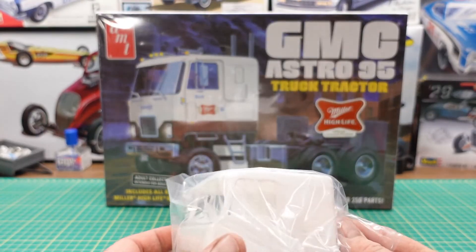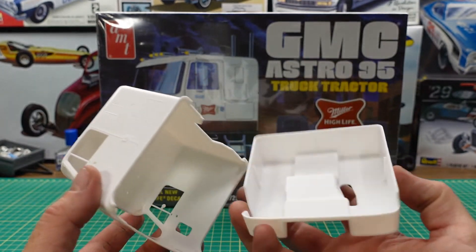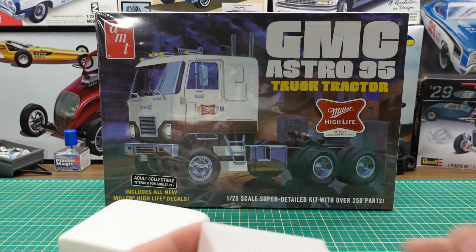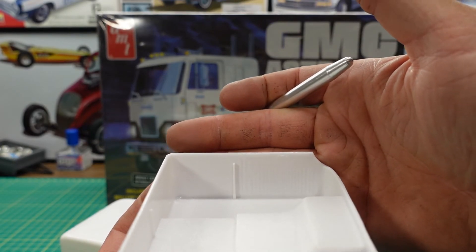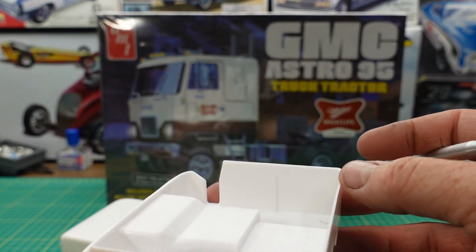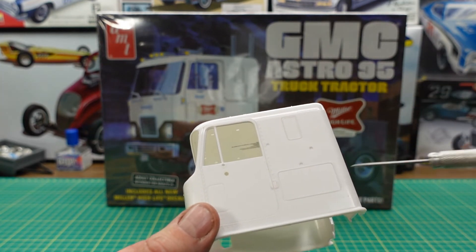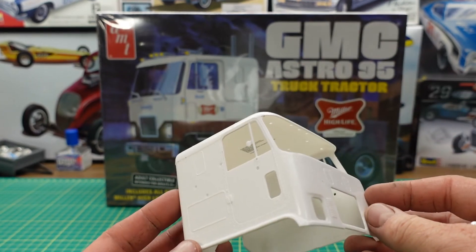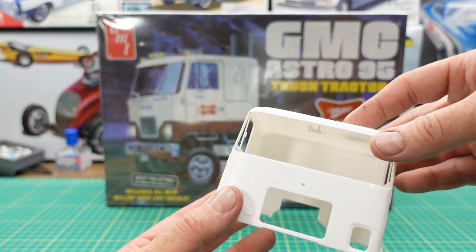First up we have the cab. It comes packaged with the interior tub set in there. What's nice about this cab is it's all one piece and you have nice detail here for the door panel. You got the hole for the shifter, a little bit of detail. The cab has good crisp lines, rivets, and it's got the place to put the emblem and the grill and headlight buckets. This one seems to be nice and straight — everything's good.